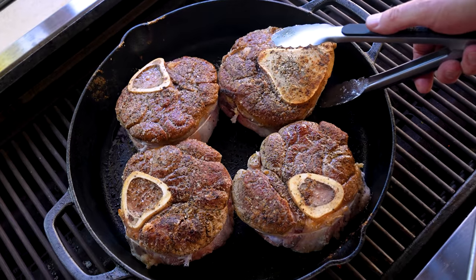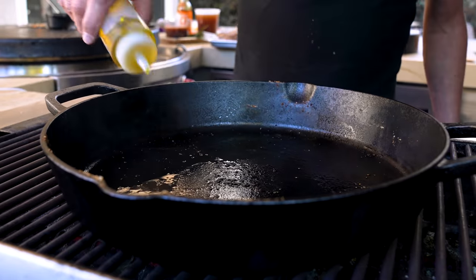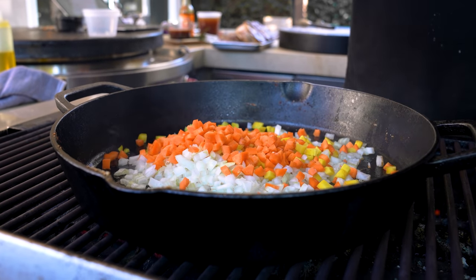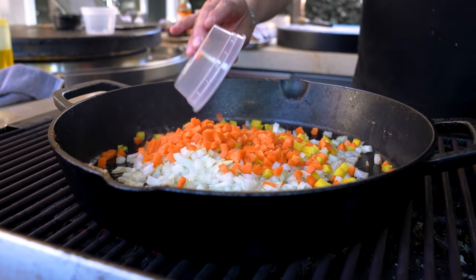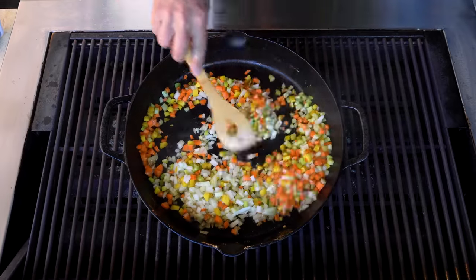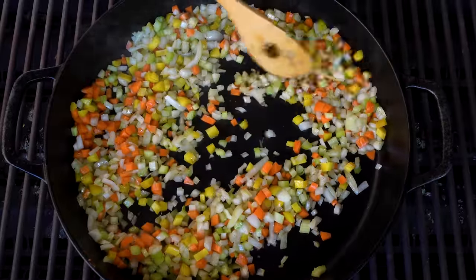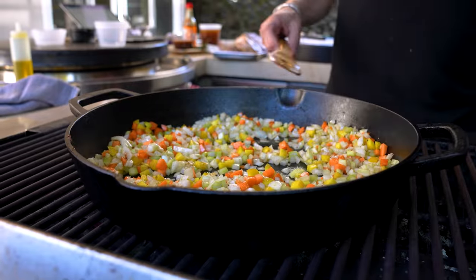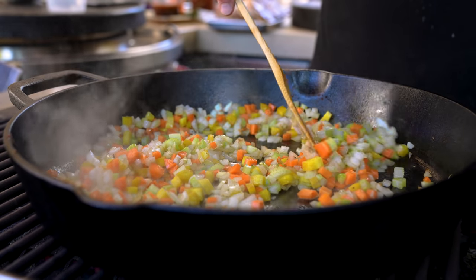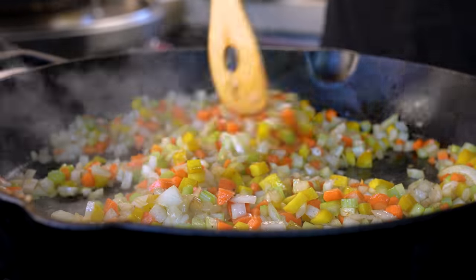Let's get these out — wow, goodness gracious. Vegetables go in next with a touch more oil: some onion, some carrot — yellow and orange, leftover from Thanksgiving — and celery. We'll give this three or four minutes. I'm cooking on a cast iron pan on the grill, and I tell you all the time: a grill is really a stove and an oven that's just outside — take advantage of it.